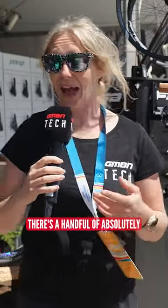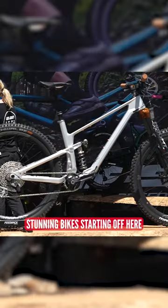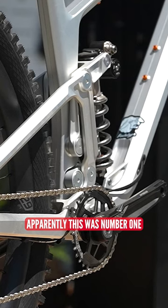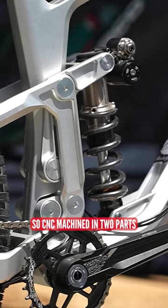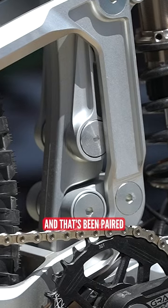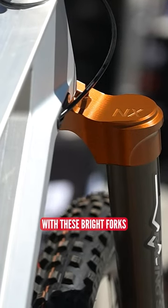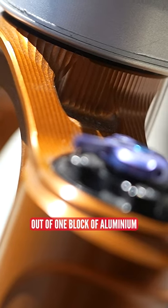About the FSA tent there's a handful of absolutely stunning bikes. Starting off here with Ministry Cycles — apparently this was number one, the first ever prototype made. It's CNC machined in two parts and then bonded together, and that's been paired with these Bright forks, which has a crown that has been CNC machined out of one block of aluminium.